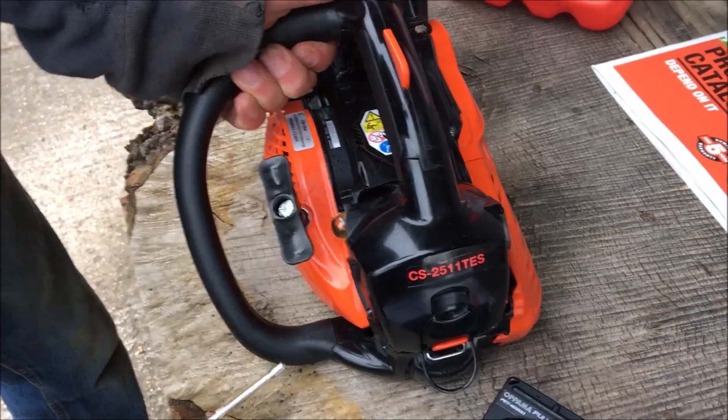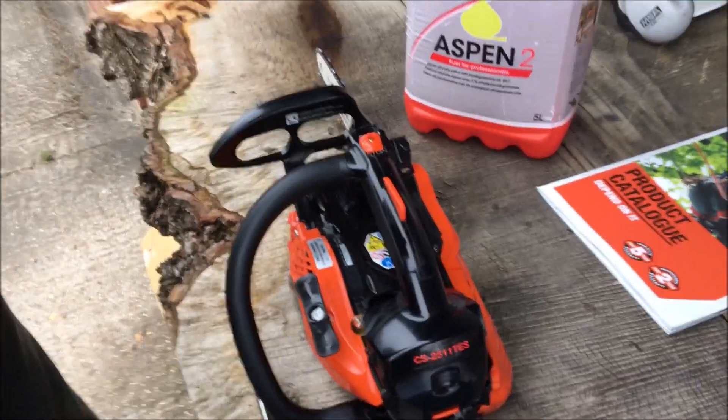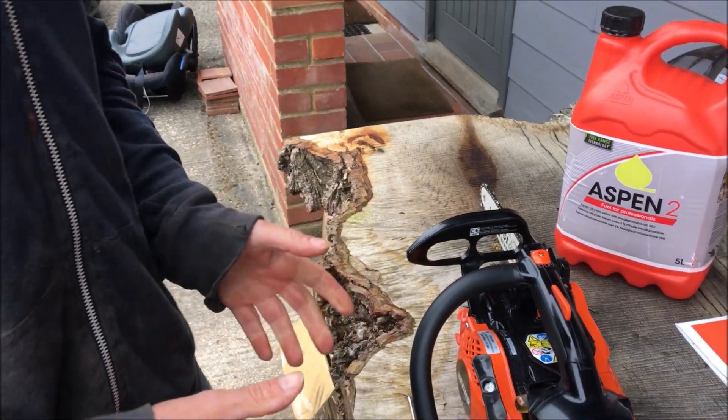I think we got up to just over three thousand nine hundred RPM, and then it started going down to three thousand eight sixty. So that's the leanest position.